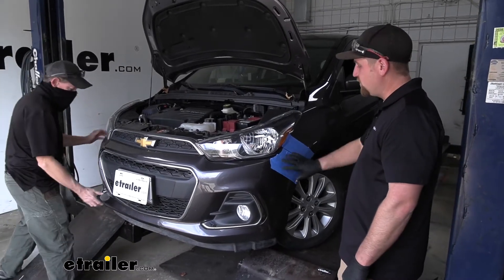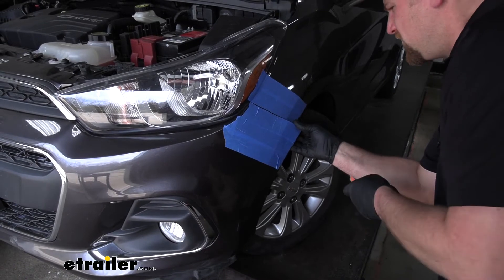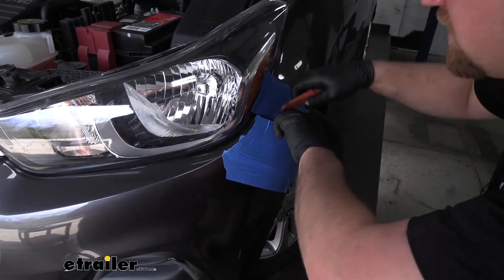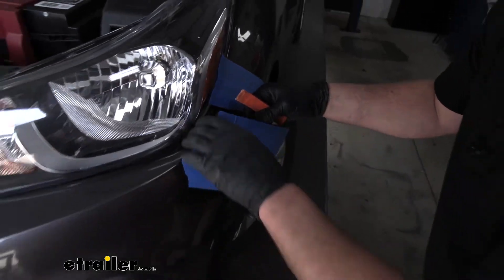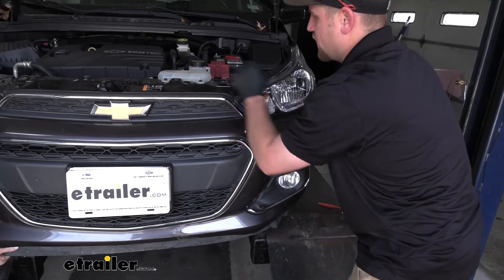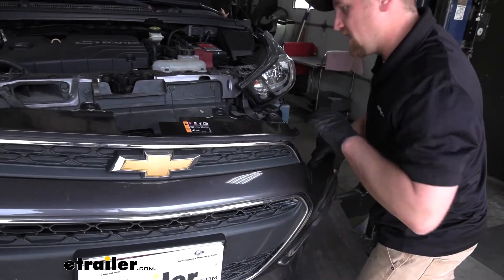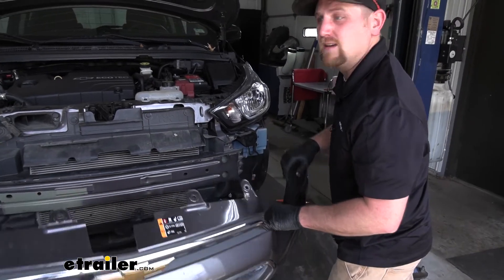With an extra set of hands, we can remove our front fascia. Start on the corner and grab right there where the wheel well is and just start to work it out. Be careful — it's held in place with some clips, so you may have to kind of pry down on it. Once you have it released on each side, grab the bottom, start to work it around, and work it towards the center. You may have to lift up on the cover up top a little bit and then just pop it off the front. Be careful not to pull it off too far — make sure there are no electrical connectors that need to be undone. In our case there aren't, so it's completely free and we'll set it off to the side somewhere safe.